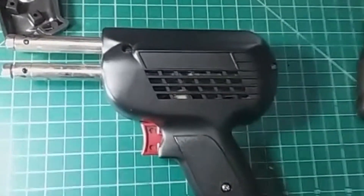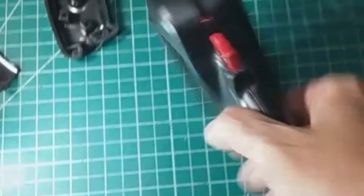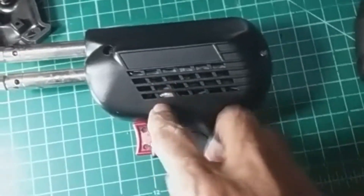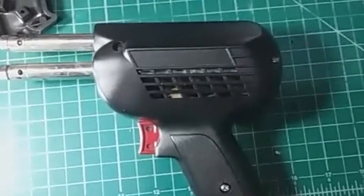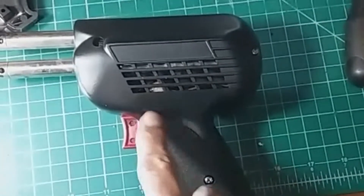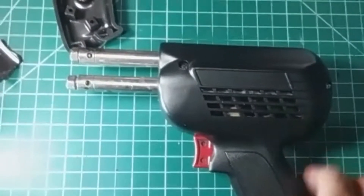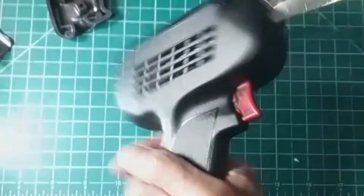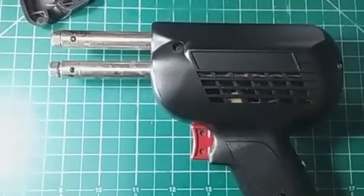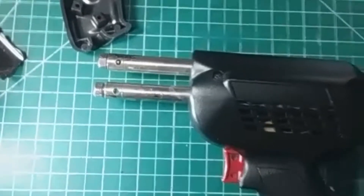There you have it, folks — I've replaced the body and it fits perfectly well. I had to struggle a little bit trying to fit it, but I didn't have to cut or break anything. It was basically my fault for not setting the switch assembly correctly, but once I played with it a little bit it came out perfect. As you can see, I now have what looks like a brand new gun — well, not brand new, but what do you expect for a buck?